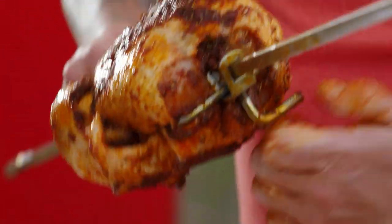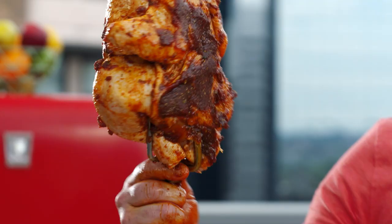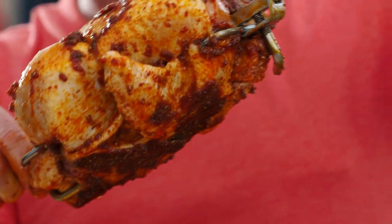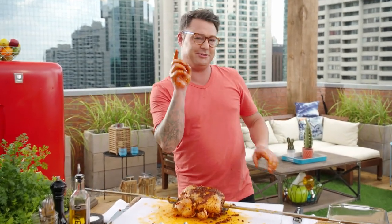That's what you want to see — the wingtips tucked in there, the legs nice and tight. That is ready for the rotisserie. Just imagine this slow roasting as the chicken fat starts to melt, glazes, and gets nice and crispy. I'm gonna wash my hands but I'll see you at the barbecue — that smells delicious.